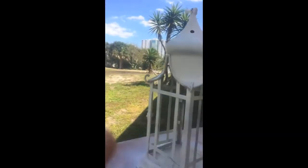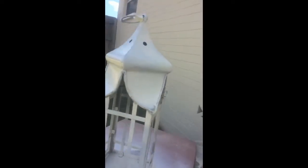I took the glass out, as you can see, and just did a base coat on this.